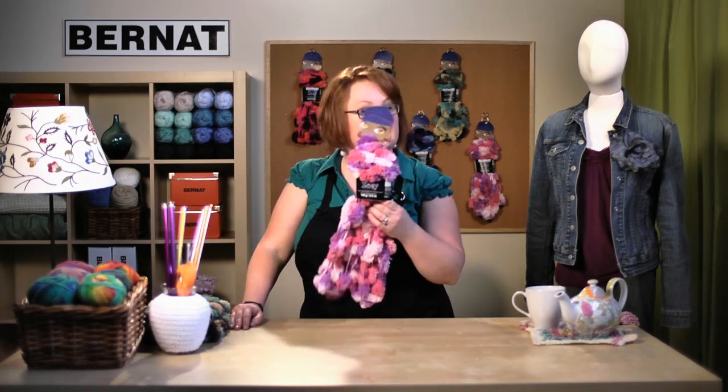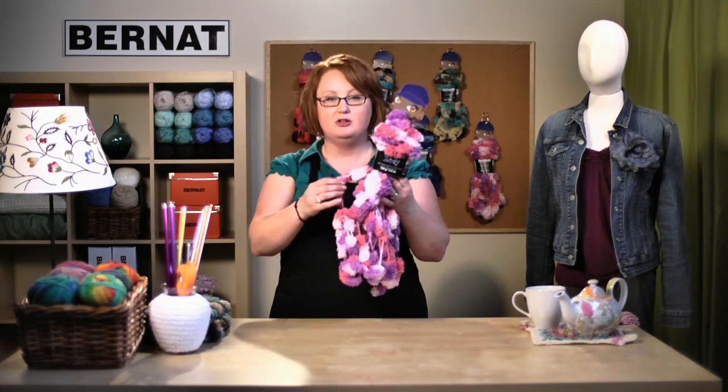Welcome back to Bernat.com. Today we're going to talk about our Knit or Knot program. We're going to work with Zoe. Zoe's a great puffball yarn, nice and vibrant, fun colors, and of course we're going to make a knit sample and a knot sample.